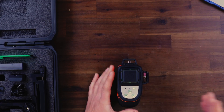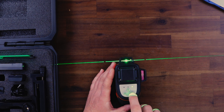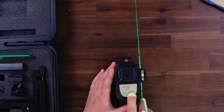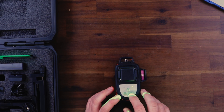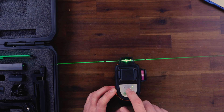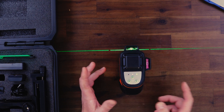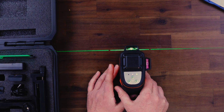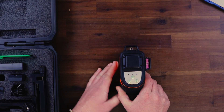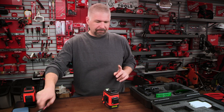You've got 360 degrees of laser, with both vertical and horizontal lines — so three different lasers going. You can also lock it so it pulses every once in a while to save battery life.